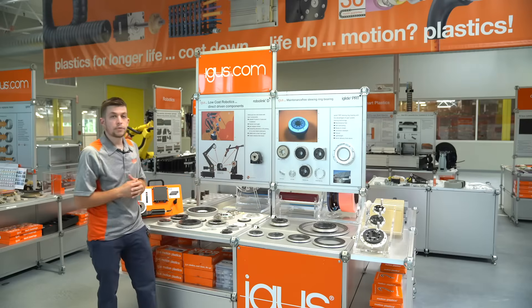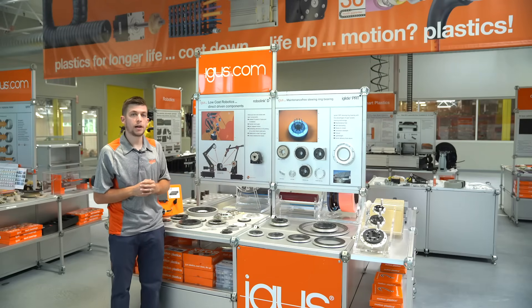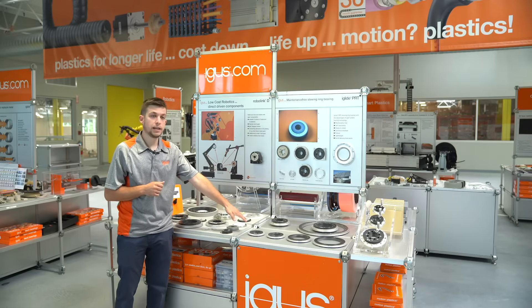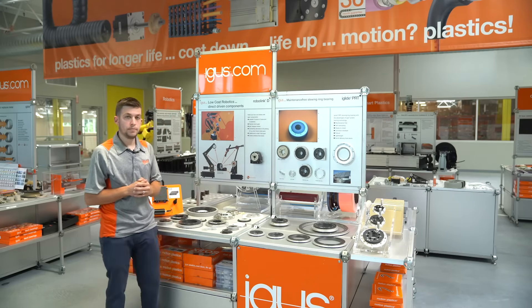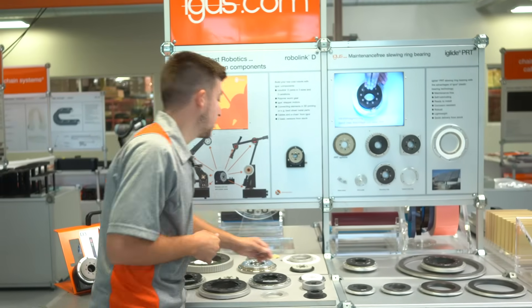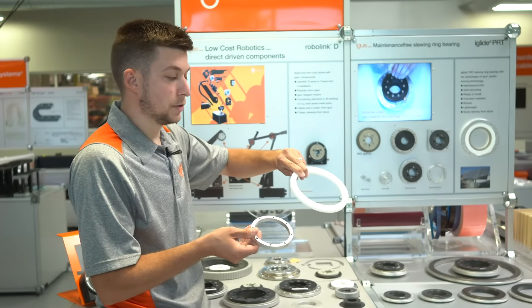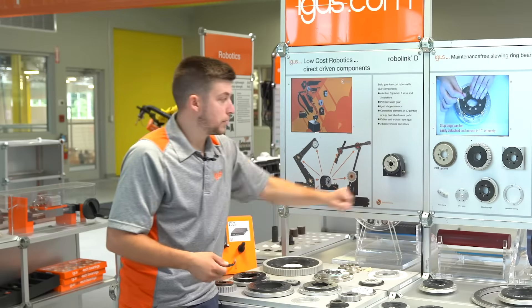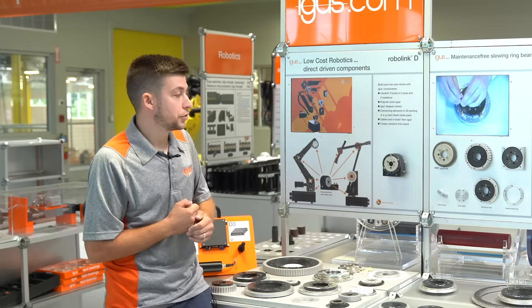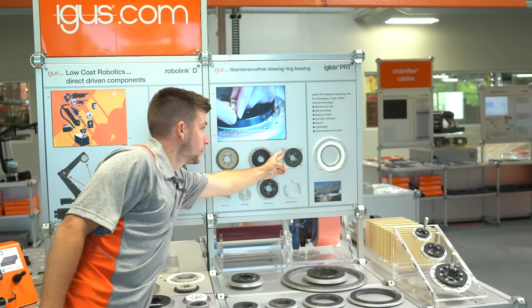For the size range, we offer PRT ranging from a 20 millimeter ID all the way up to a 300 millimeter ID, and for the 04 series we offer it from 50 millimeter ID up to 300 millimeter. We also have a number of options and accessories, including distance rings made in either plastic or anodized aluminum.